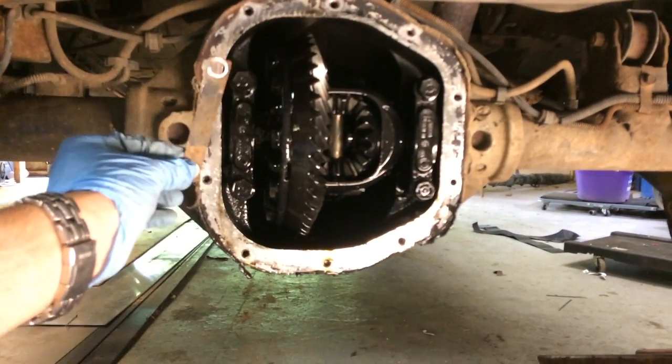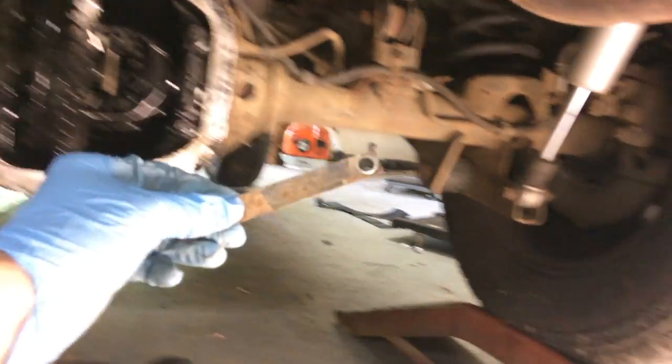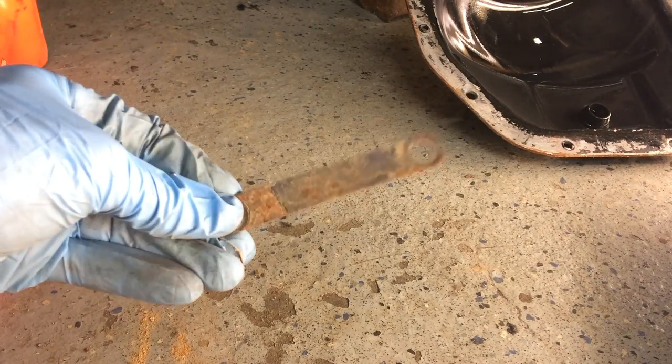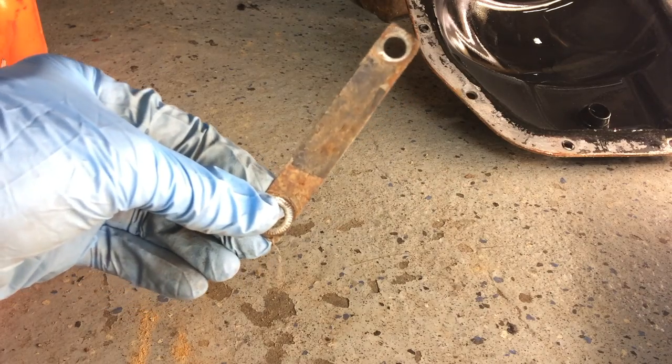Now if you noticed there, the tag fell off of the diff cover, and this is the little tag that you're looking for if you want to figure out your gear ratio. It's going to be a little bit hard to see, it's got some crud on there, but if we polish that up, we should be able to figure out the gear ratio.